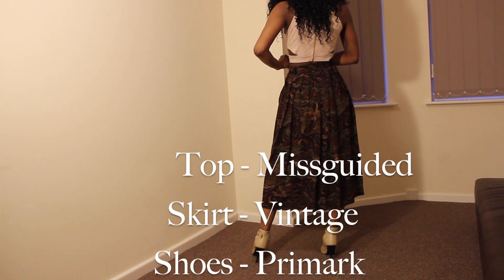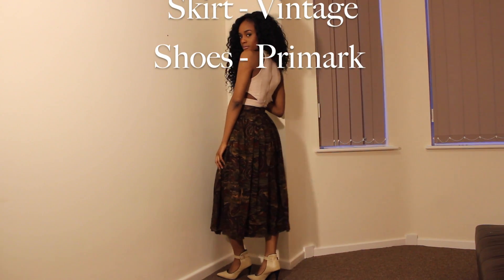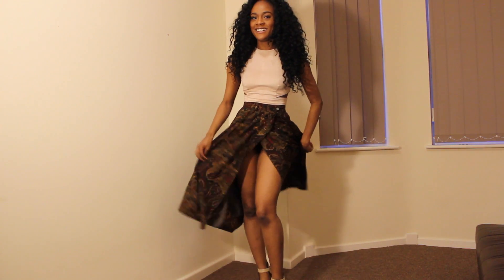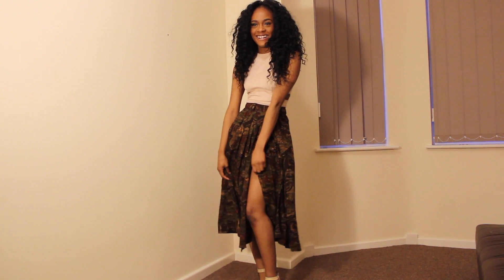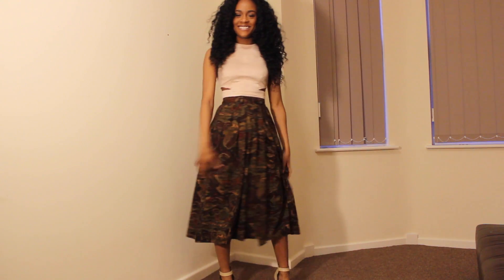Moving on to my second look — I've got this top from Missguided, the skirt from a vintage store, and the shoes from Primark. I think every outfit here I love, but this one is just such a nice, sexy, cute outfit which I actually adore.